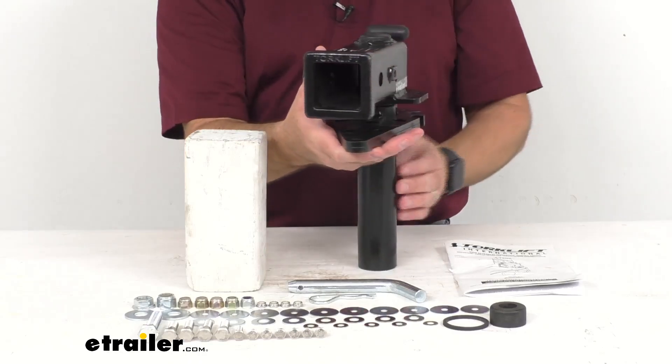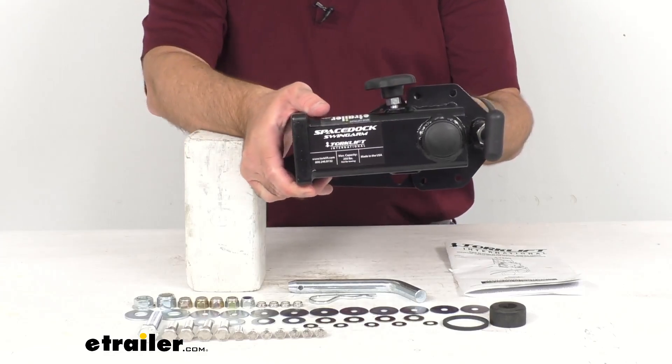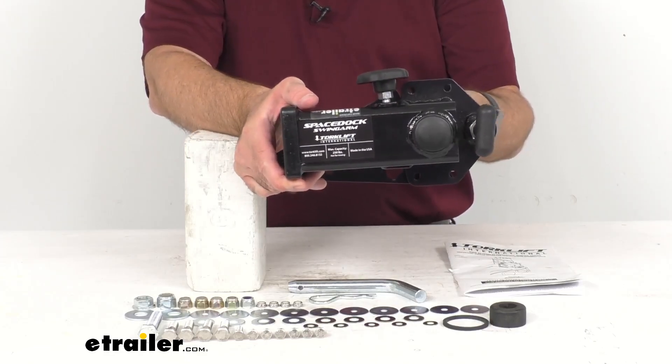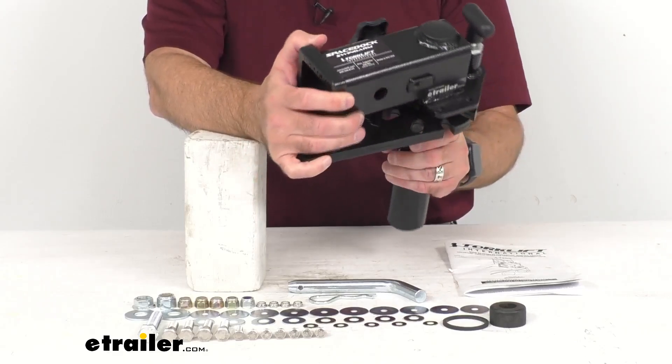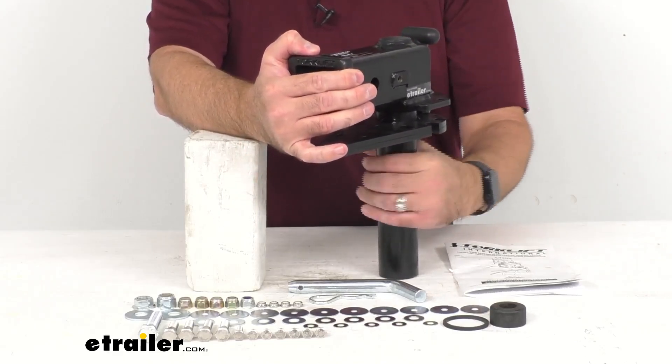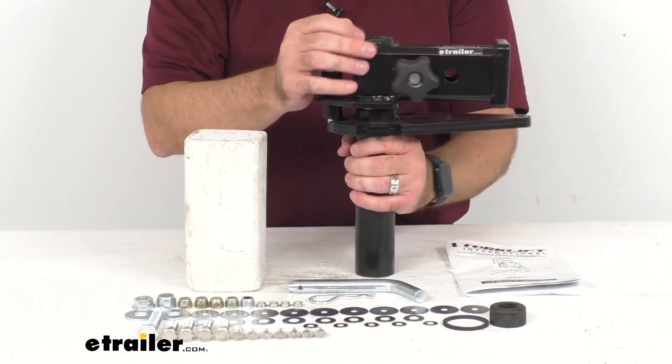I do want to point out that this adapter is for use with this Torque Lift Sidekick locking generator tray only. You do not want to use any other hitch-mounted accessories, and this is not to be used for towing either.